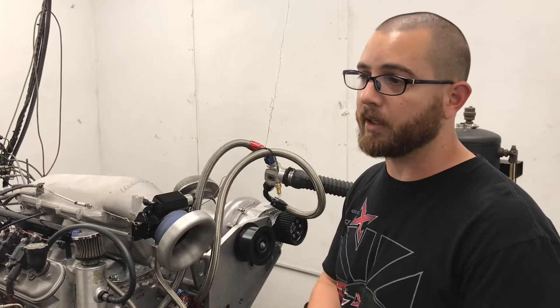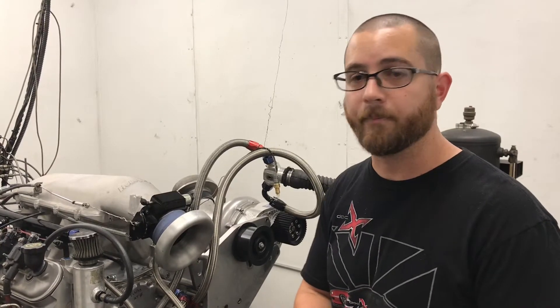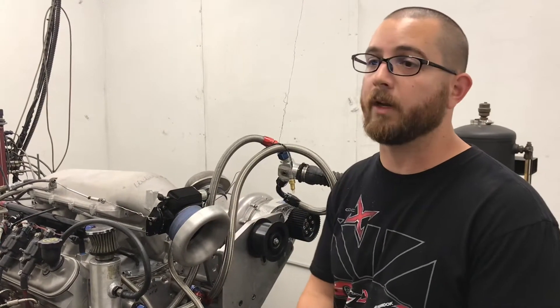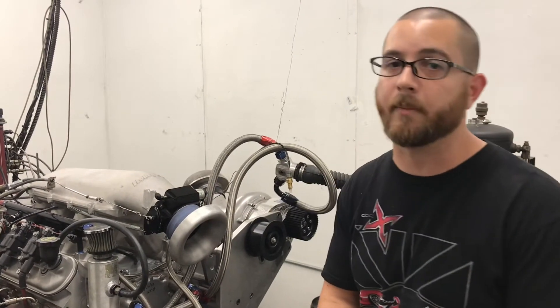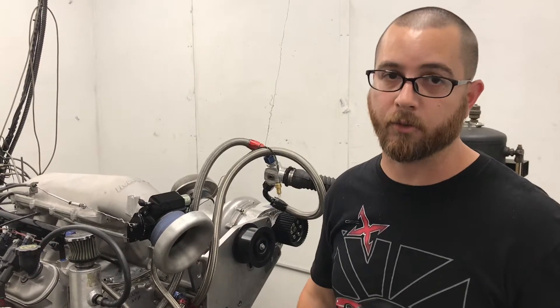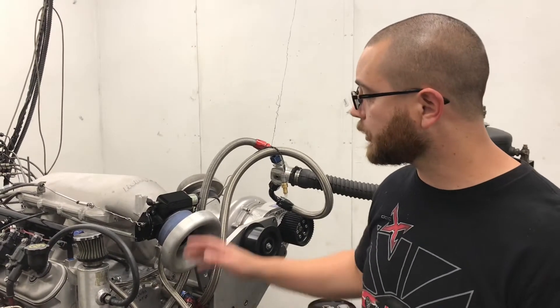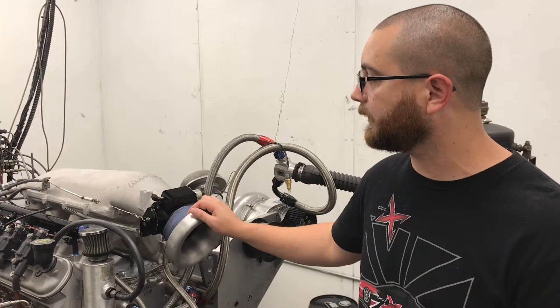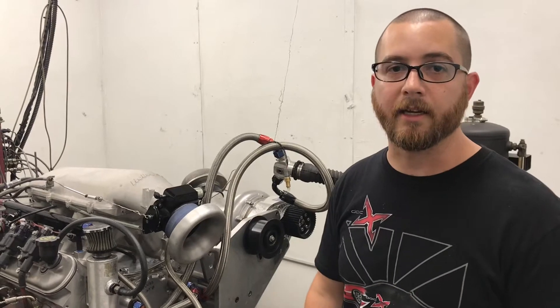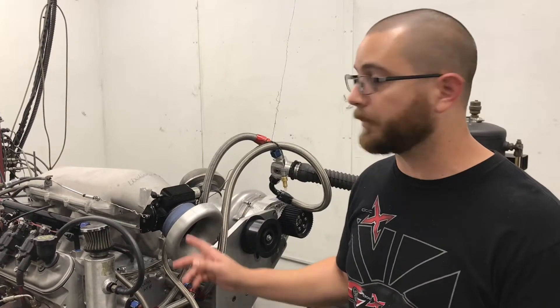We're going to test it with the stock LS3 intake, the Edelbrock XT intake which is very similar to the Holley EFI Hi-Ram, and also a single plane intake from Edelbrock for the drag racers. A lot of drag racers like to use the single planes, so we're going to test that with an AccuFab 4500 throttle body. Cam duration on this is 236 duration, about 635 lift, and we're about to test it. This is being run on pump gas.